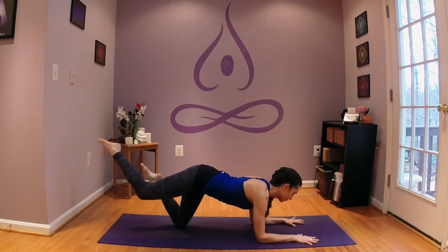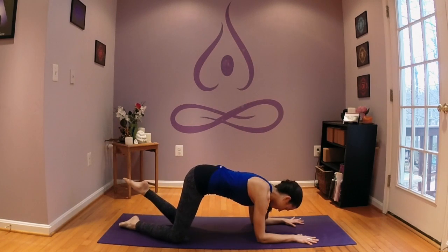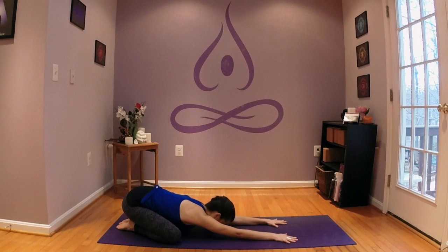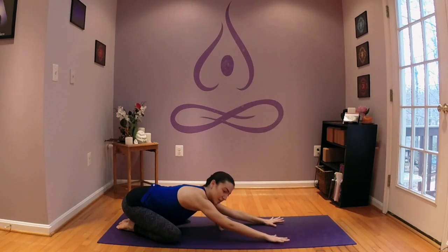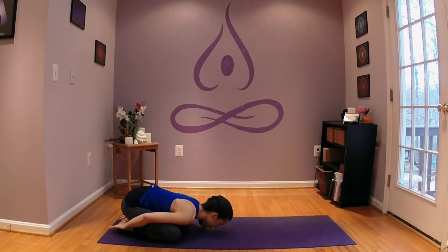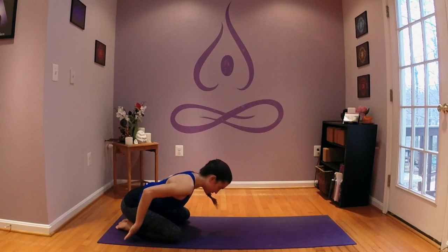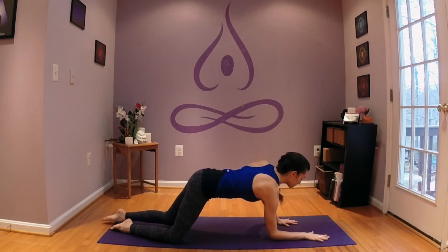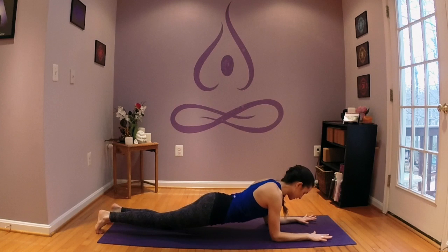Come down. Pause in child's pose — a couple of breaths, or staying as long as you need to. If the arms need a little break, you can wrap them around the legs, palms float up back by the feet. Staying as long as you'd like in Balasana, our child shape. We'll now move on to the second stage of our Shalmasana variation.